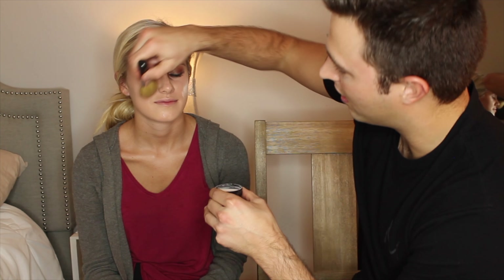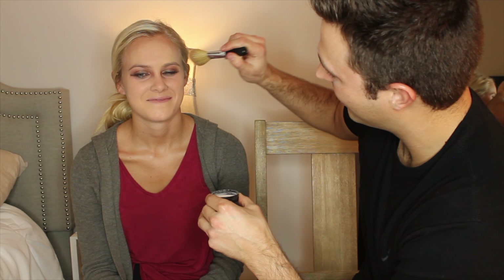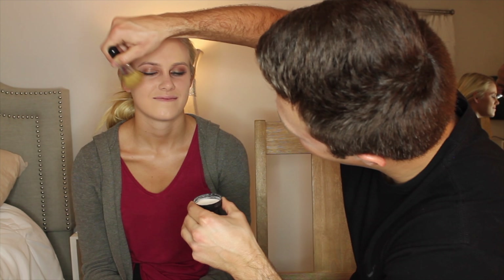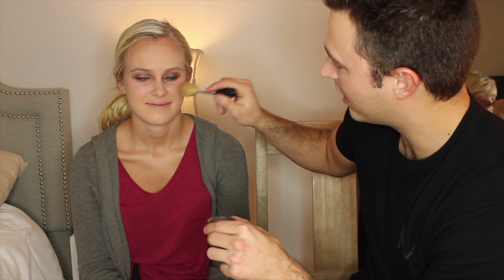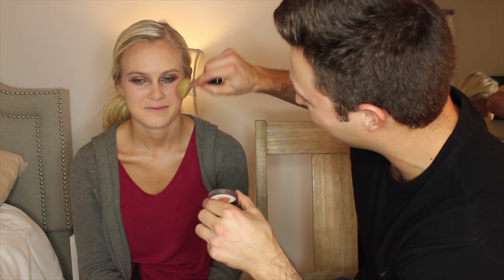So next comes the powder. So now we're going to give you a little bit of rosy cheeks, right up here. There we go. That's kind of what I was looking for.